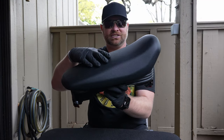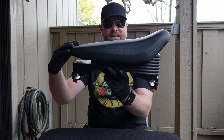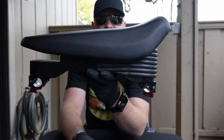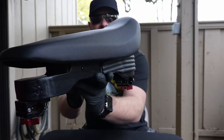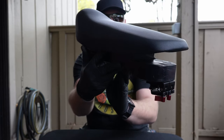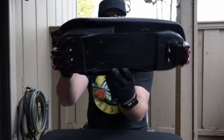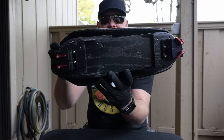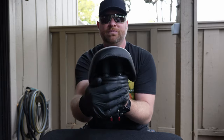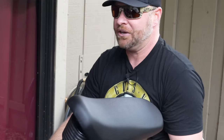I'm going to turn it ever so slowly so you can get a close look at this, hopefully answering some of your questions. Let's look at the bottom. This piece around the front is just foam — it's just for looks. I thought it kind of gave it a little bit of a Bender look.